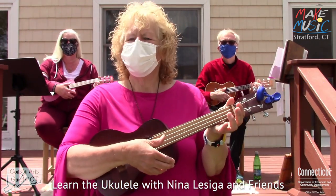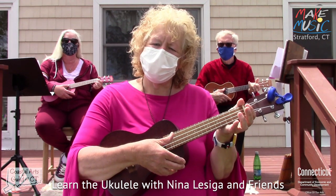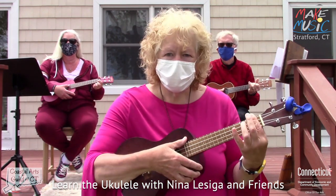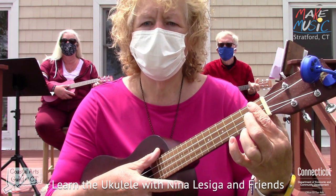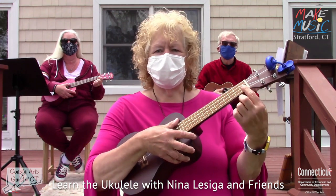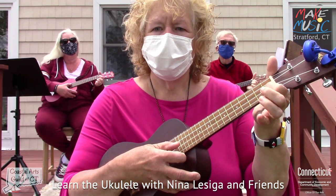That was terrific. We are ready for our first song — it's called Down in the Valley. Down in the Valley is going to have two chords. A chord means we take the thumb and play multiple strings all at once. The first chord is in the first position — the place on the ukulele between the metal marker and the nut. We never press on top of a fret; we press between the metal marker and the nut.